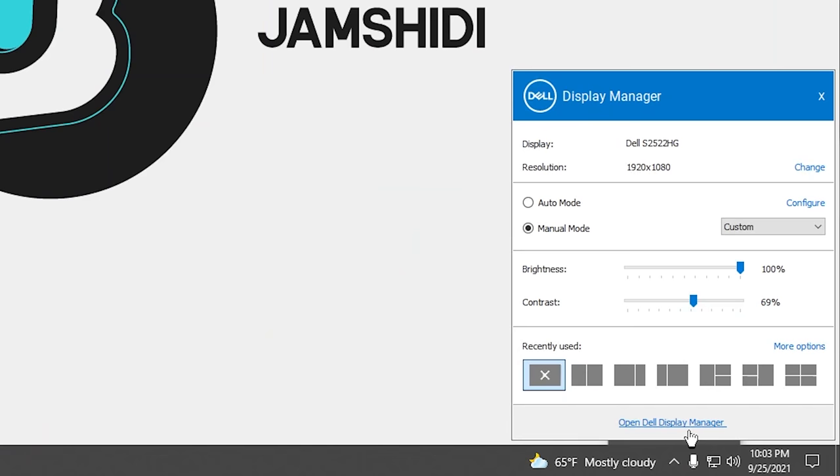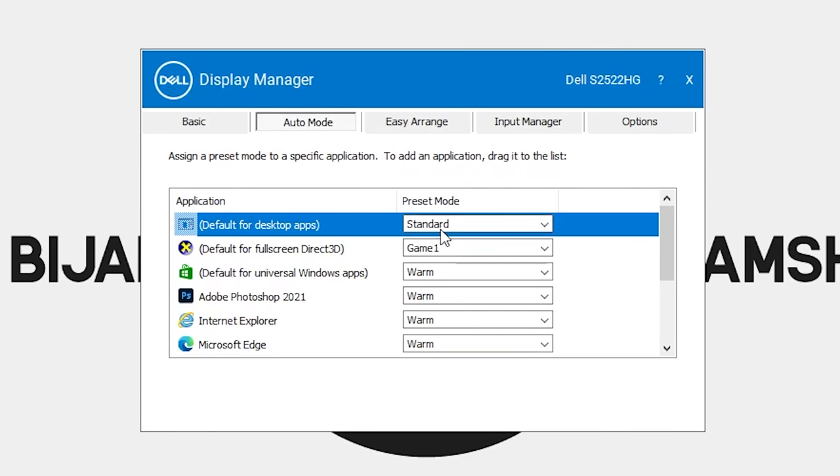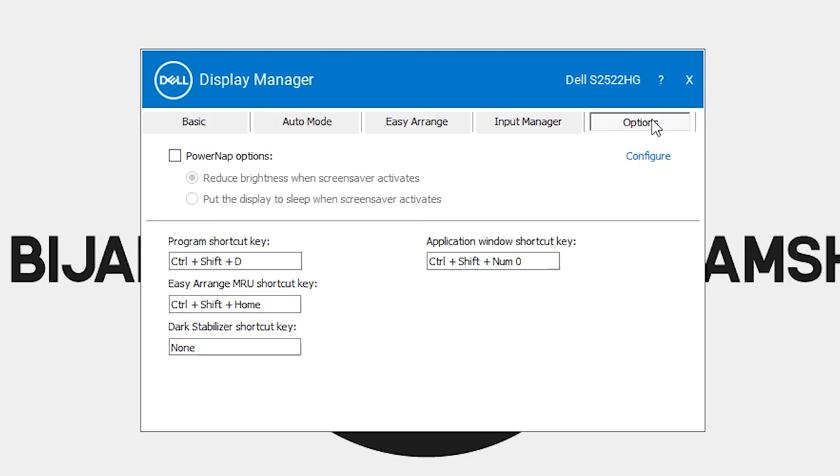One thing that really makes me happy is that Dell's Display Manager works on this monitor. If you don't know what that is, it's basically Dell's software OSD, letting you control pretty much most, if not all, of the monitor's functions through software. If you have a Dell monitor without NVIDIA's G-Sync module, I highly recommend you use it. If you do have NVIDIA's G-Sync module, well — NVIDIA's G-Sync module is trash, has worse response times, which I proved with the 360Hz Alienware comparisons, and limits functionality. You can't use software OSDs on those monitors for some reason.